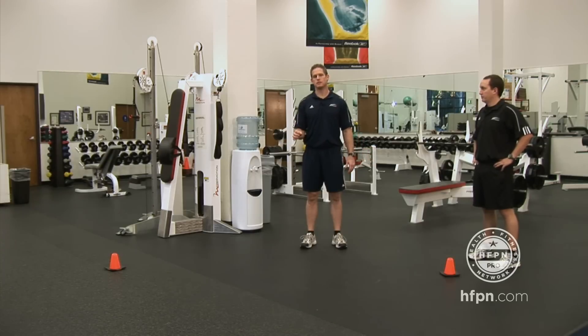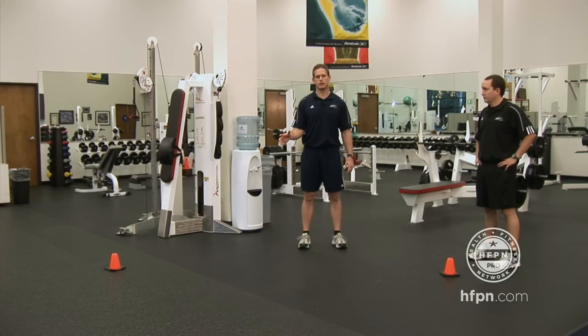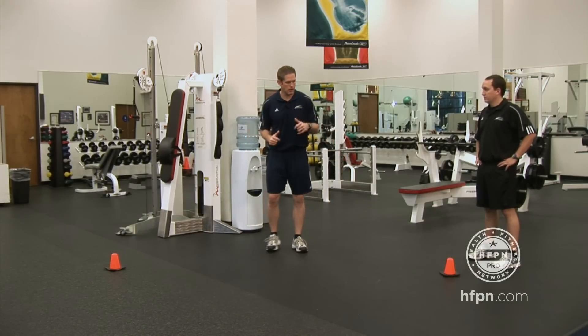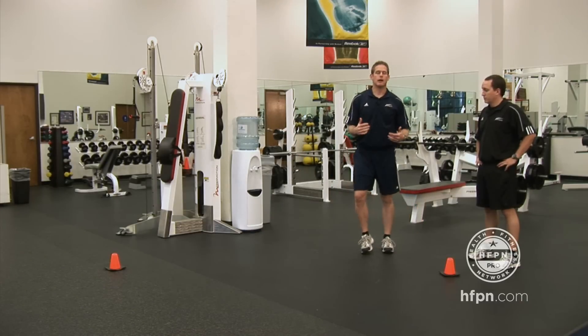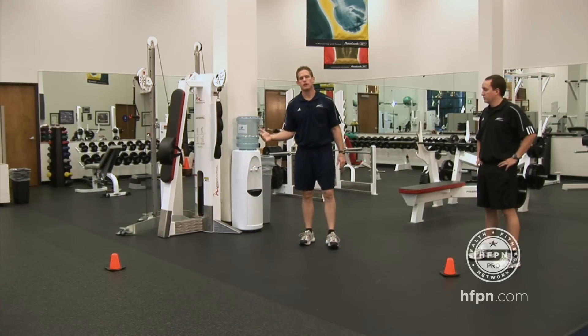One of the biggest things to watch for when they're doing this is whether they're hopping into their change of direction. Oftentimes during shuffling or karaoke, they're going to hop into each break. Keep in mind, the more time you spend in the air, the slower you are — so watch for that.